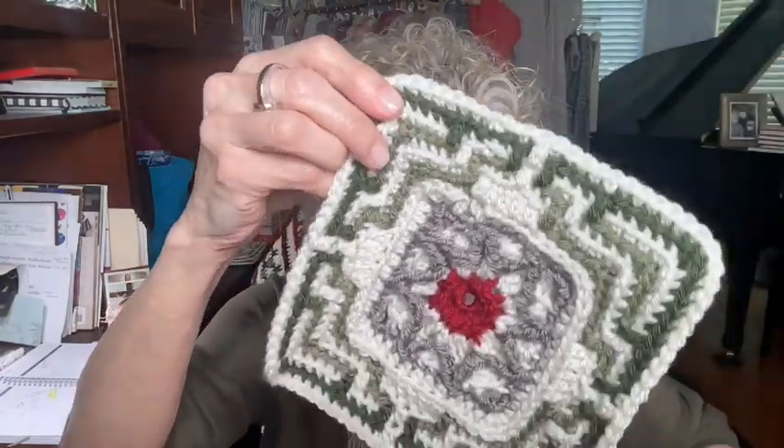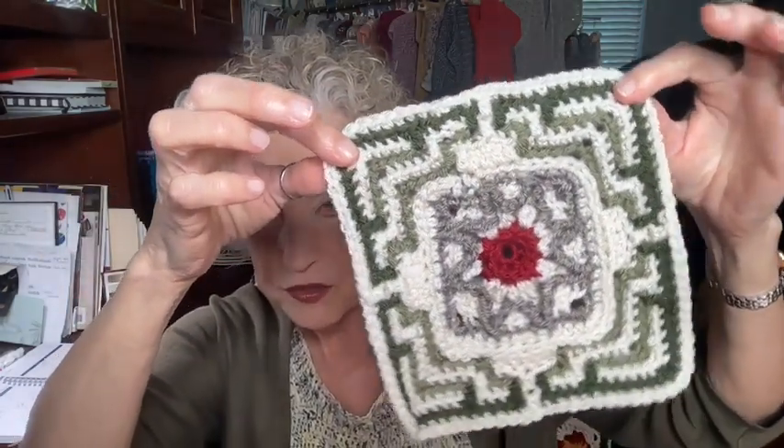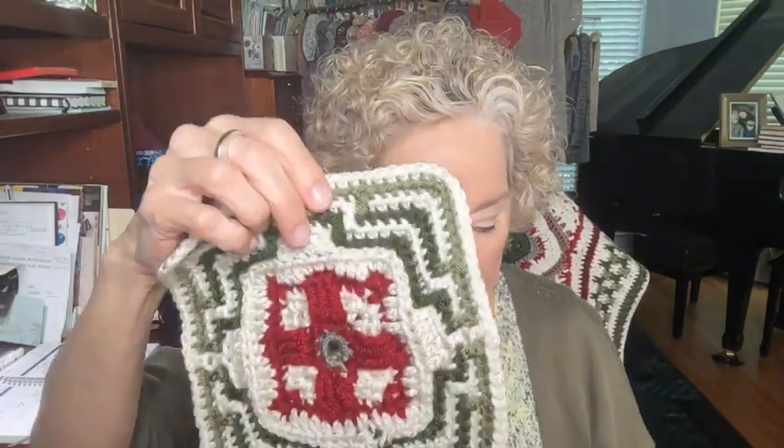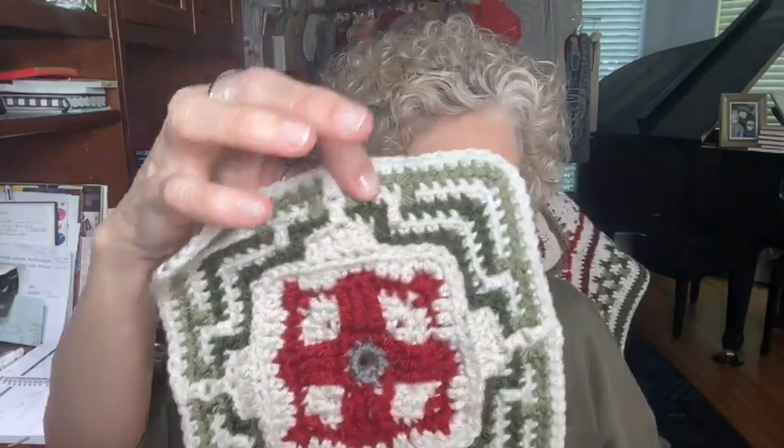I have completed kit number five. These are the squares that are around the edge of the center square of the afghan, and those are made this month. I have made three of these — they're labeled square number three in the booklet. It's a gorgeous mosaic around the edges of these squares.